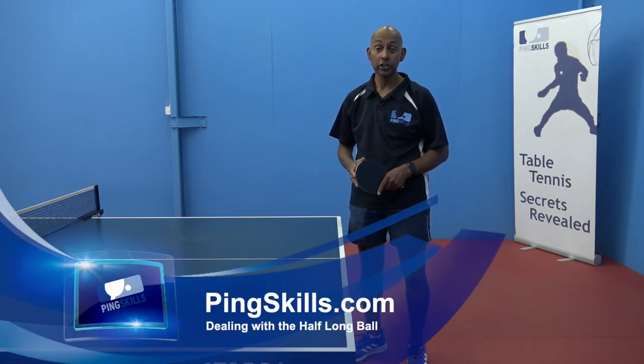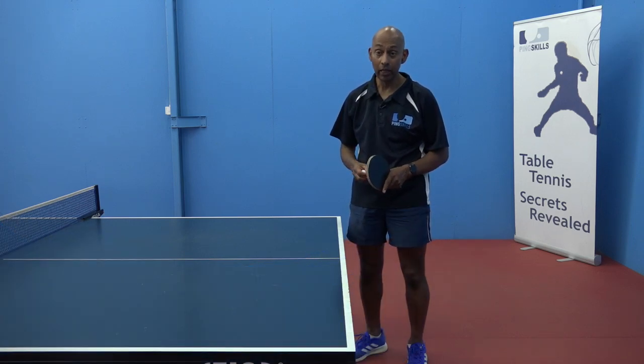Hi, I'm Alois Rosario from King's Bills. Today we're going to talk about dealing with the half long ball.